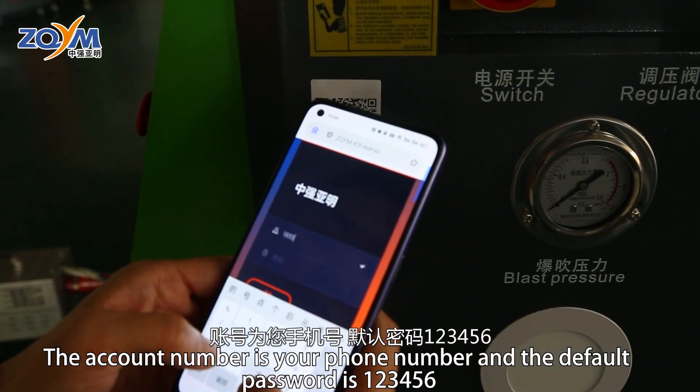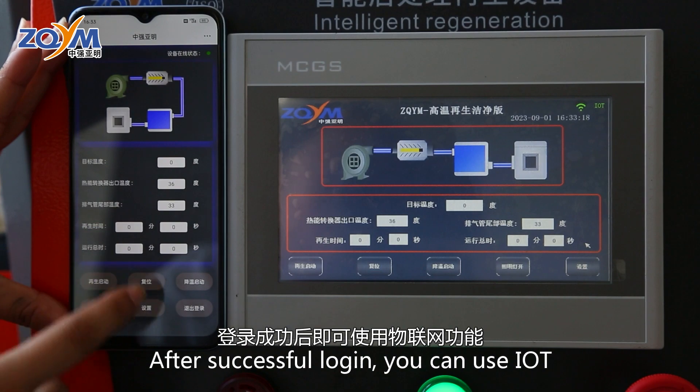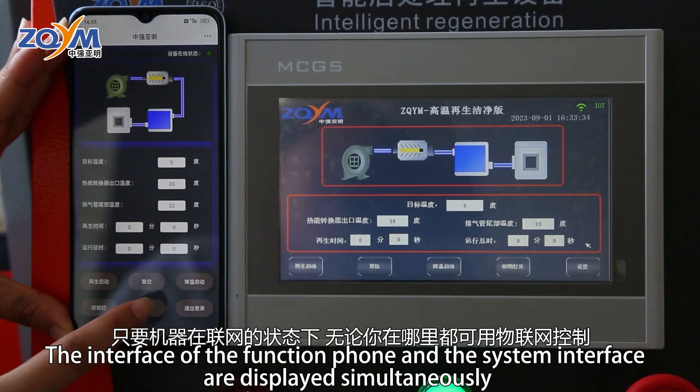扫描设备上的中强亚名物联网二维码进行登录，账号为您手机号，默认密码123456。登录成功后即可使用物联网功能。该功能手机界面和系统界面同步显示，只要机器在联网的状态下，无论你在哪里都可用物联网控制。